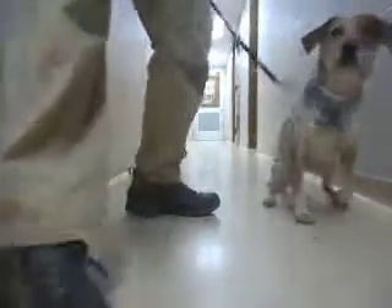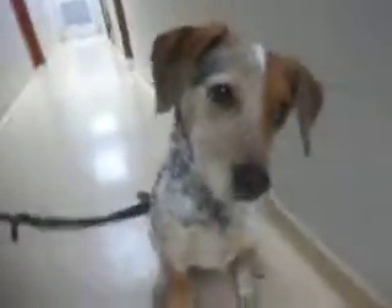Sit. Good, good. No, sit. Good, good, good, good. See.